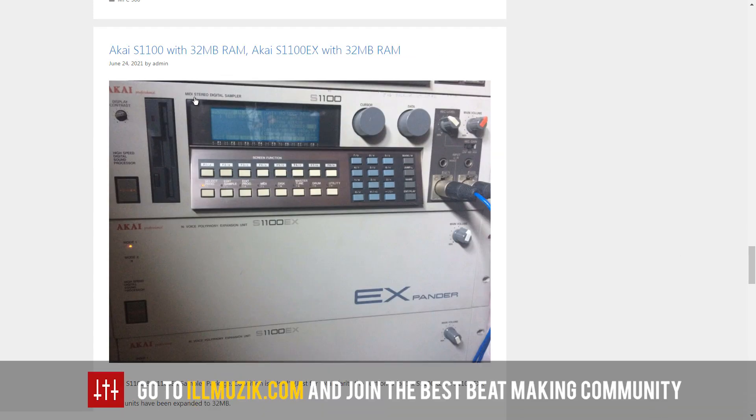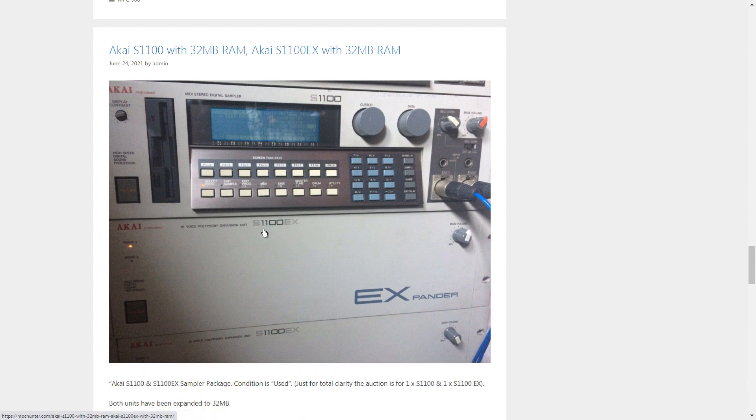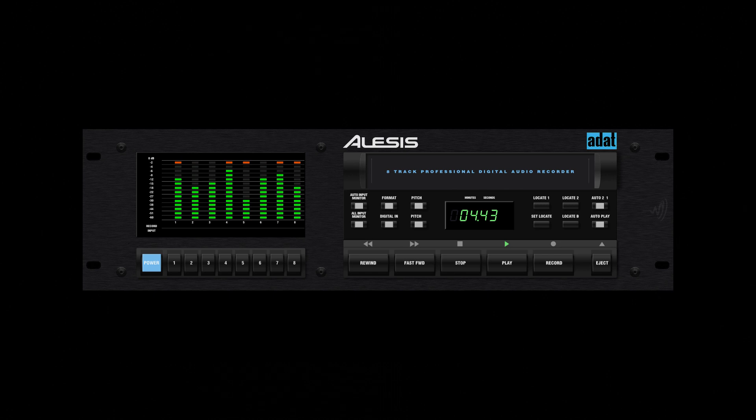Here's the S1100. I don't remember much about this one. But look — there are also the 1100 EX expanders. I'll have to look into those. Look at the size of this stuff — they're huge. The 1100 with all these expanders — it reminds me of ADAT machines where you could link units together to expand your track count. I think ADAT was eight tracks per tape, so you could link three units and get 24 tracks. Big, big units that take up a lot of rack space.